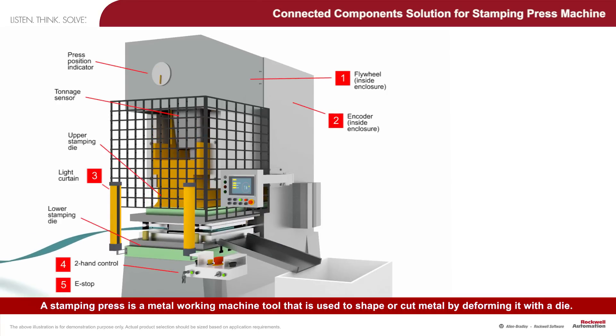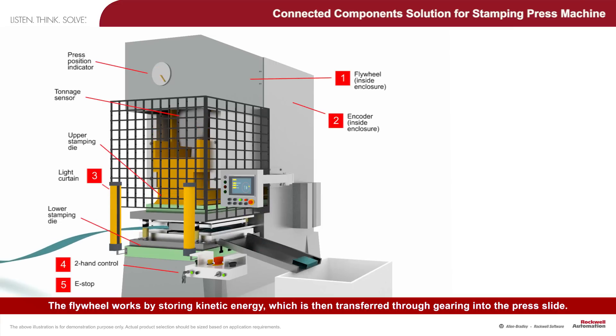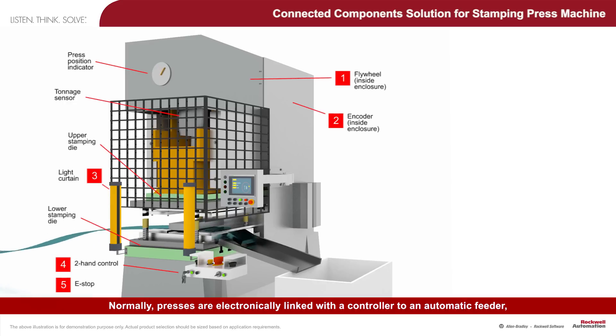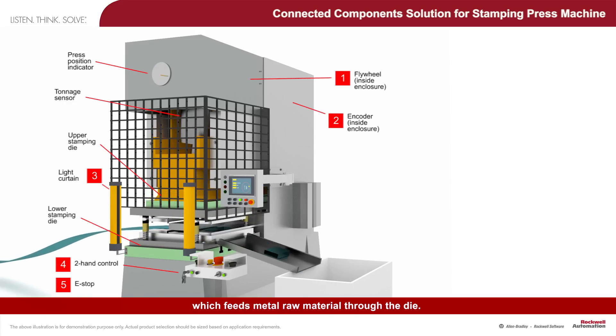A stamping press is a metalworking machine tool that is used to shape or cut metal by deforming it with a die. Mechanically driven presses are powered by a motor that runs the large flywheel of the machine. The flywheel works by storing kinetic energy, which is then transferred through gearing into the press slide. Normally, presses are electronically linked with a controller to an automatic feeder, which feeds metal raw material through the die.